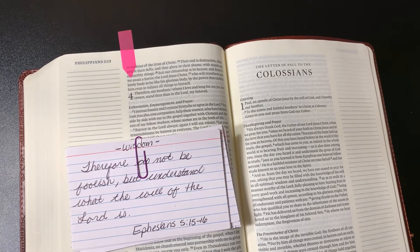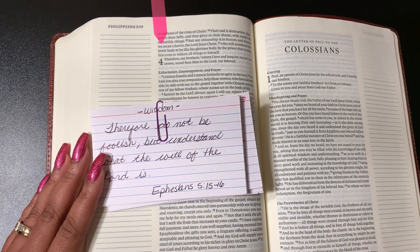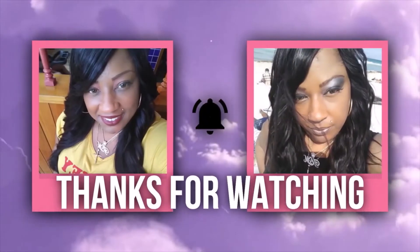Just relishing and delighting in the word of God. I hope you guys have a blessed and prosperous weekend. God bless you, have a great day, and I hope this helps. Remember, we are moving with purpose in our walk with Christ. Peace.